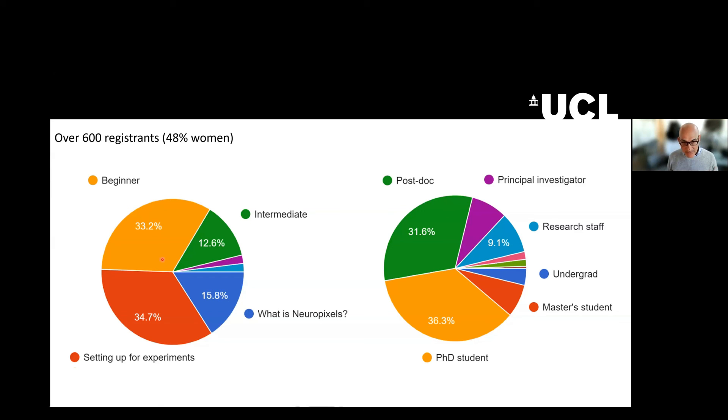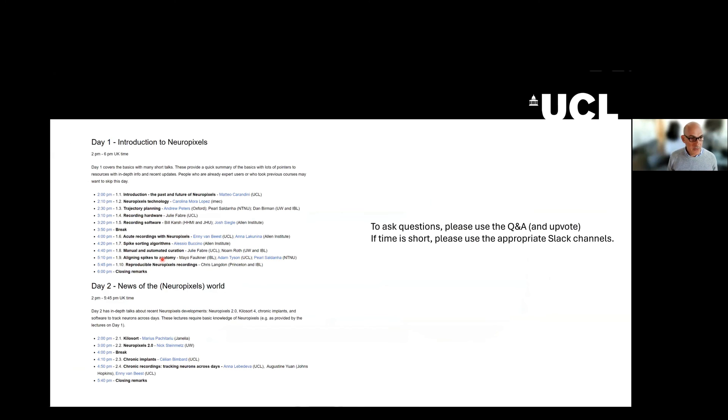And a brief overview of where we're going. This course is divided into two days. The first day is an introduction to Neuropixels, covering lots of topics also covered in previous years, but going really fast and giving you pointers more than instruction. The second day goes in-depth into spike sorting with Kilosort, Neuropixels 2.0, chronic implants, and chronic implants that can be explanted.